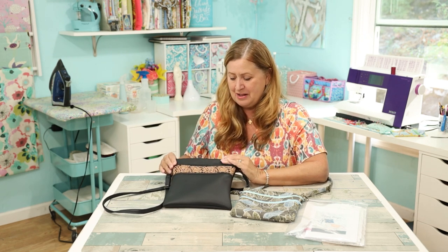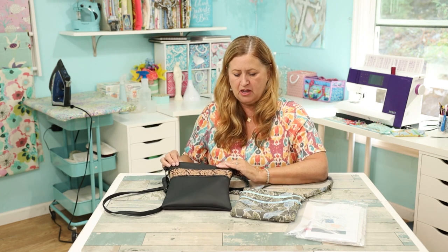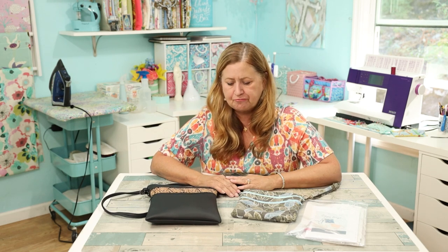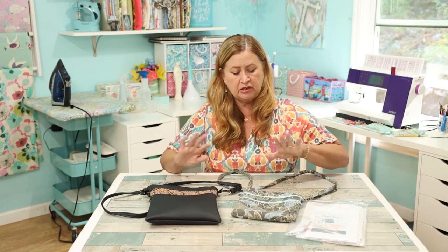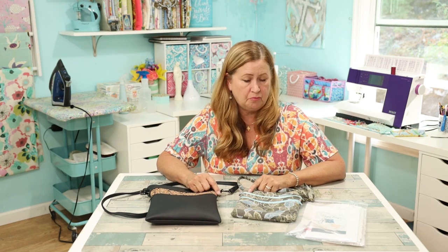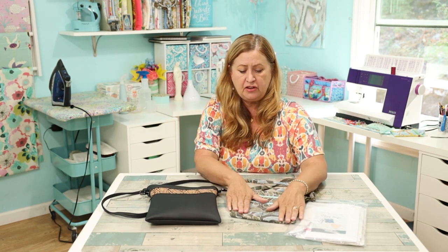I like to wear a lot of prints, and sometimes having a print purse with print fabric in my clothes is just too much. I like to tone it down with my purse. So now I've got a basic black, and I kind of want to give you a little review of this pattern at this point without having to do a whole review video.